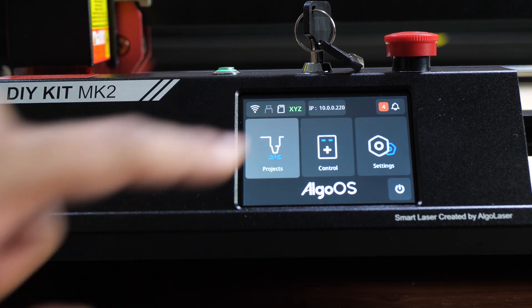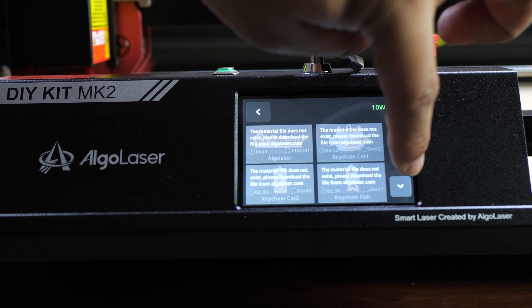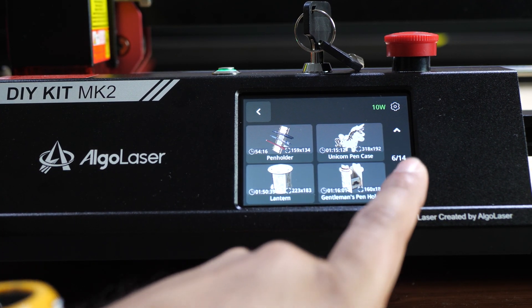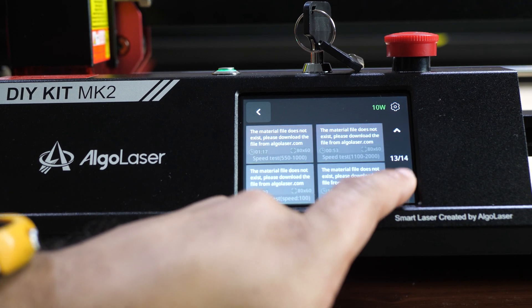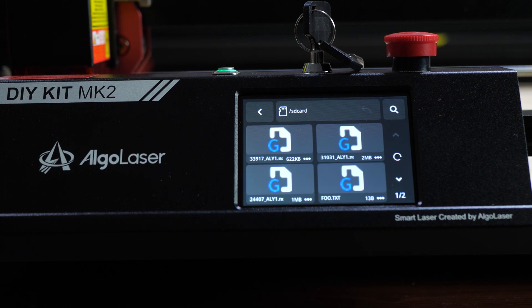Starting with the Projects section — this received a firmware update today and previously had only nine examples, but now there are 56. However, most of the new files say the material file does not exist and need to be downloaded from algolaser.com. The files that were previously loaded include a pin holder, unicorn pin case, lantern, gentleman's pin holder, gun, handbag pin pendant, and a sleigh for Christmas time.